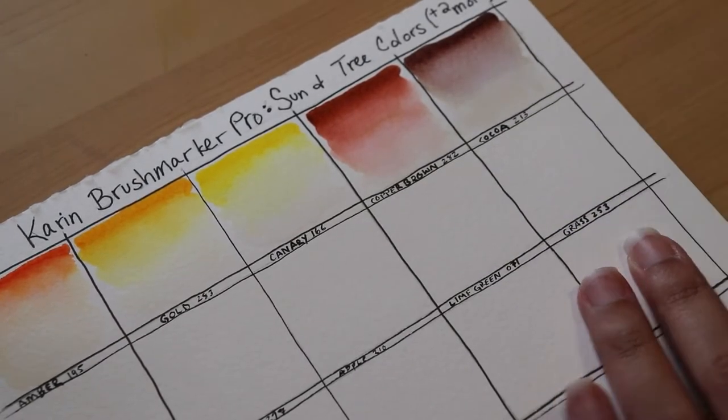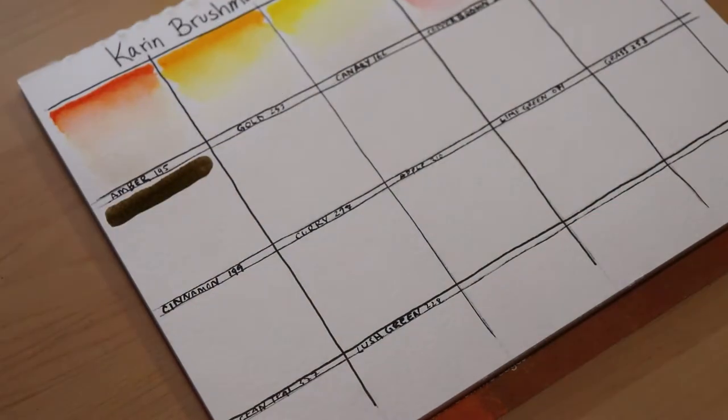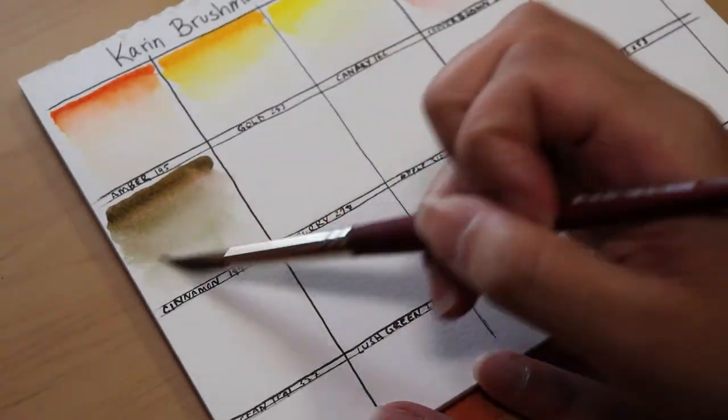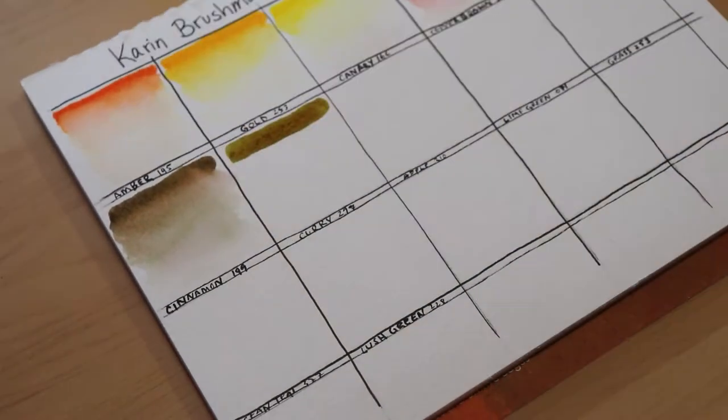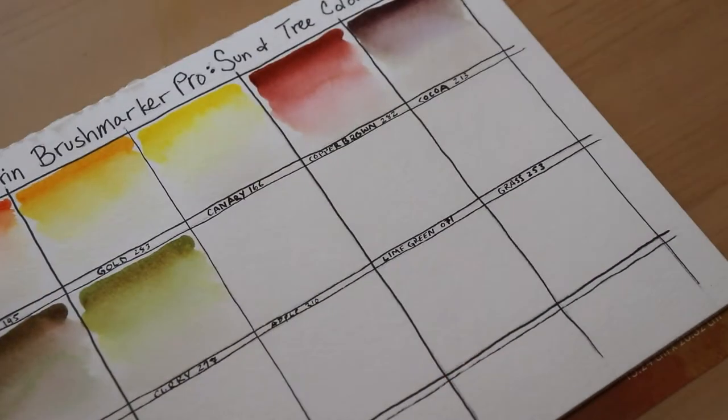The rest of these colors blended out really nicely. The only color that gave me trouble was Lush Green — you can see it in the video that I just could not get it to blend out into the water just right.